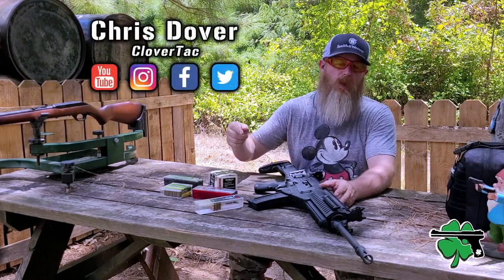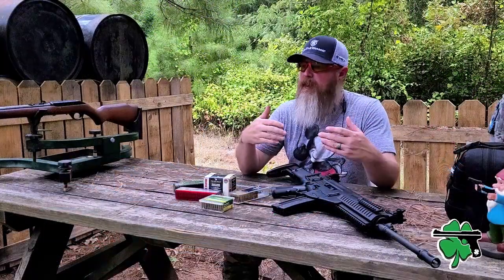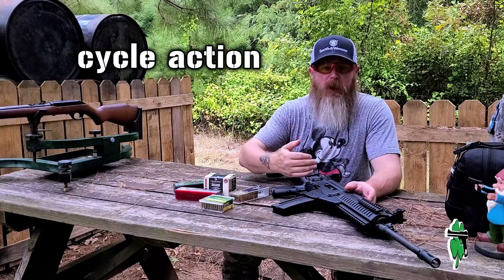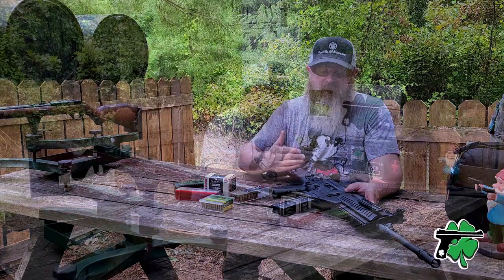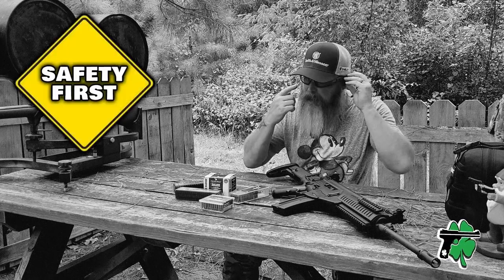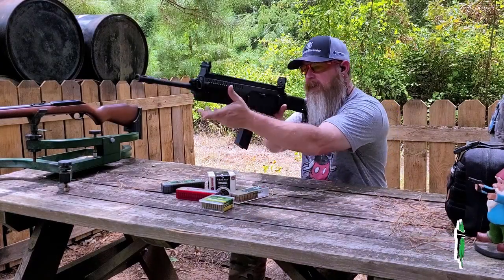What's up crew, it's Chris with Clover Tack, welcome back to the channel. Let's jump straight into reliability testing with five different types of ammunition — going to run 10 rounds of each. We're shooting into the berm since we're just checking reliability. We're mainly looking for two things: does the ammunition cycle the action properly, and does the last-round bolt hold open work — not all .22 rifles have that, but this one does. Safety first — eyes on, ears in. Starting out with 10 rounds of Federal Auto Match; hopefully this cycles well because I've got a ton of this ammo.